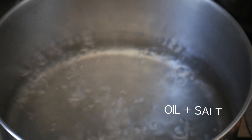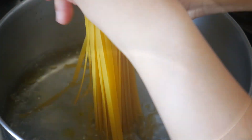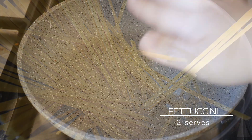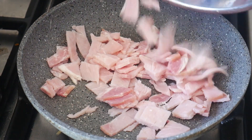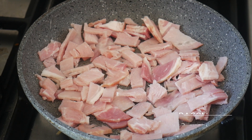This is such an easy recipe. First of all, start by boiling a pot of water, add in the fettuccine and let it cook according to the instructions on the packet. Over to a clean pan, throw in the bacon.